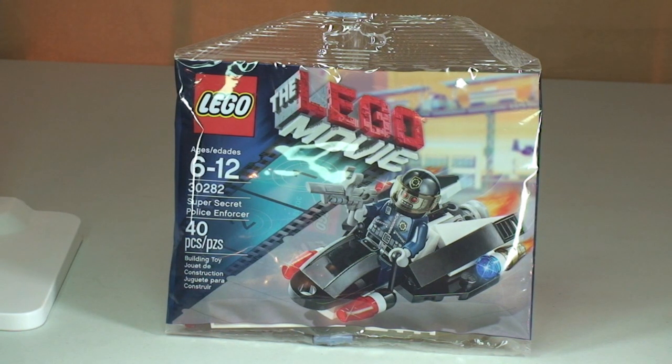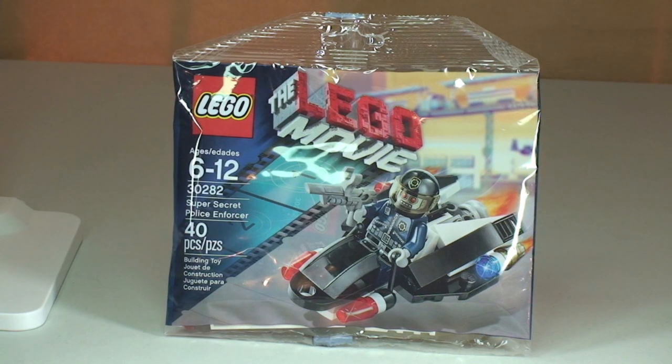I believe this set was available in the USA from Toys R Us and I believe it was $4.99. So, promotional - yes, possibly - but it certainly wasn't a promotional as in free with something or a giveaway. My understanding is this could be purchased from the USA. I'm in the UK, so I haven't seen these available anywhere in the UK, so I got this off of Bricklink.